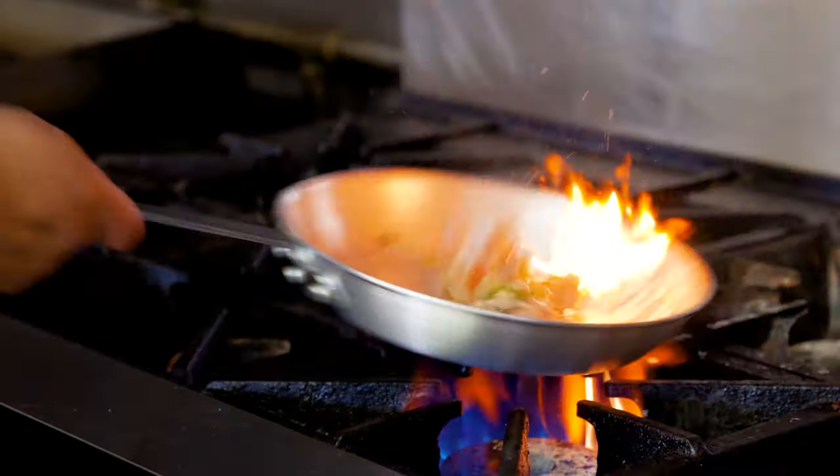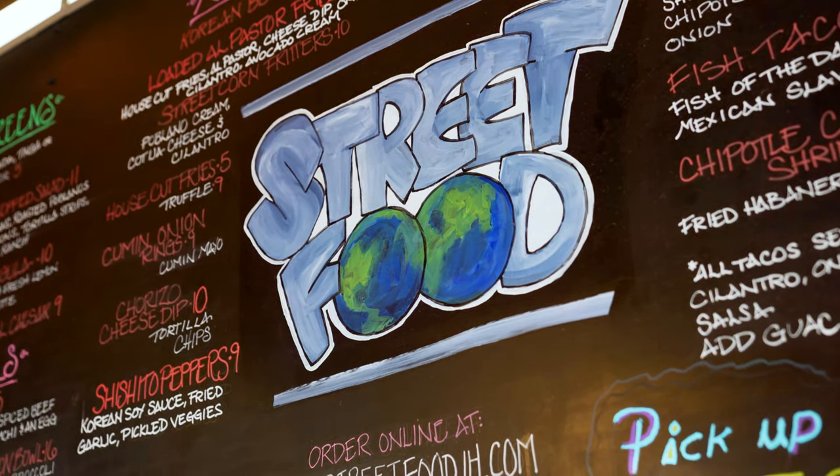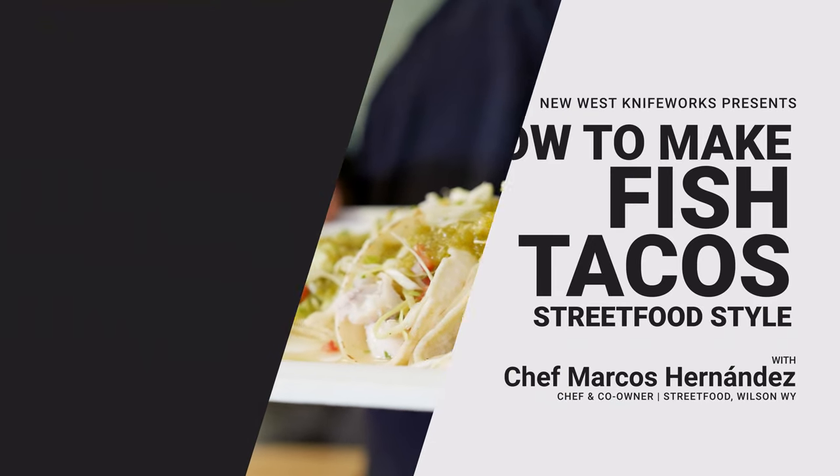My name is Marcos, chef of Street Food in Wilson, Wyoming, and today we're going to present the fish tacos.